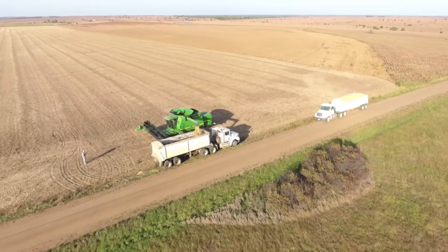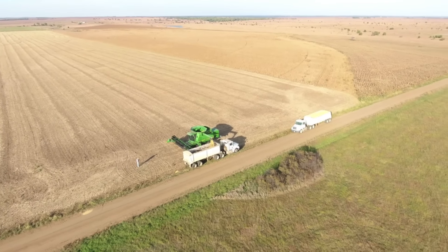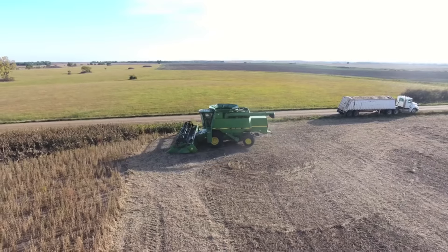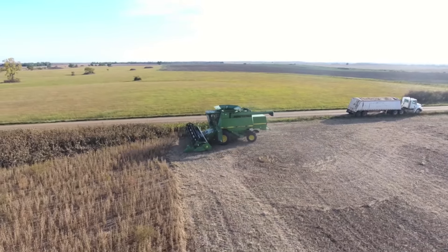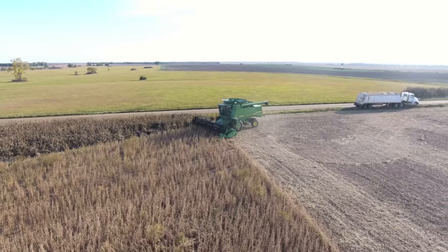You can see me standing there running the drone — I was being so productive. You were about to take the full semi to the elevator. Yeah, I remember thinking I should probably go, but I wanted to film, so I filmed.